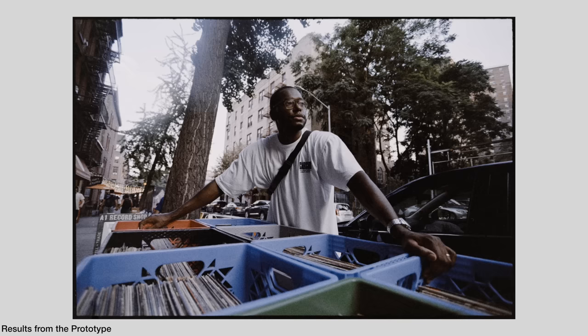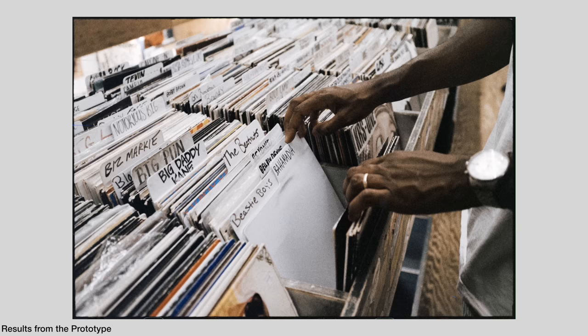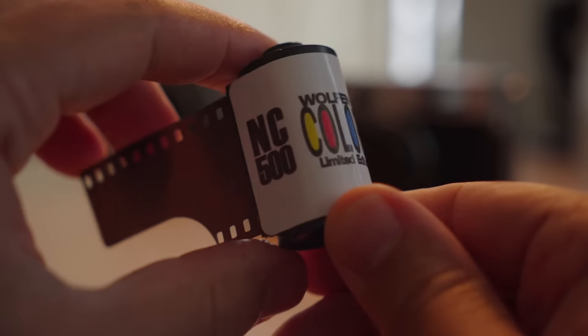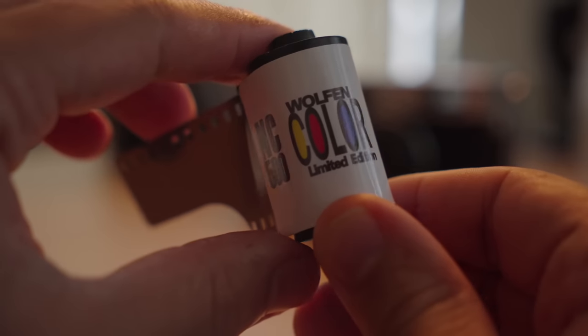First off, if you watch the video linked above, I actually tested the prototype of this film many months ago. I asked ORWO to send me some and they did, which was very nice of them. But the results were very peculiar — I didn't like the results very much, and the film didn't feel like the actual real product compared to what you'd see on their website.